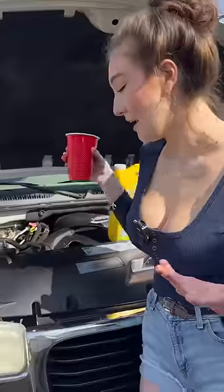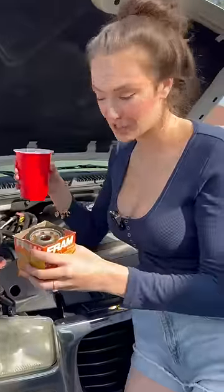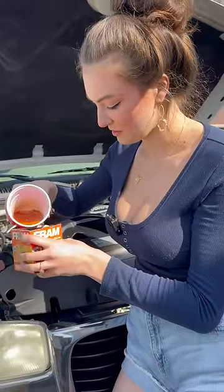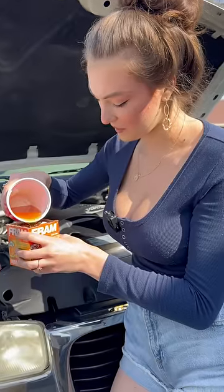Some people don't put oil in their filter beforehand, but my dad taught me to do it and we like the way it works. We've never had an engine issue, so we're just going to pour some oil in here nice and slow. I'm using a cup to make it a little easier.